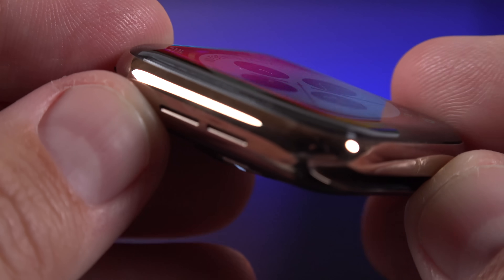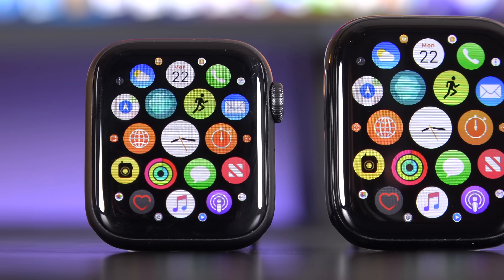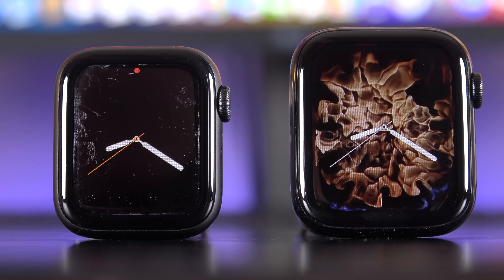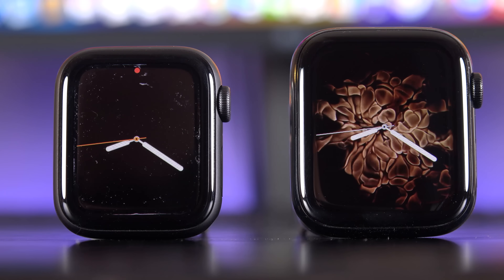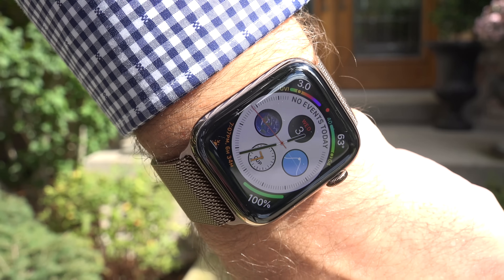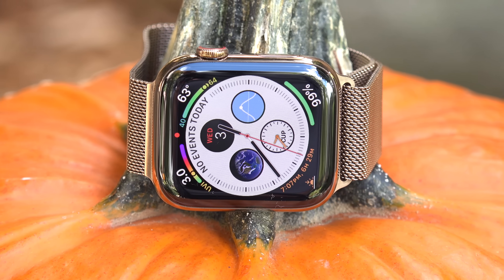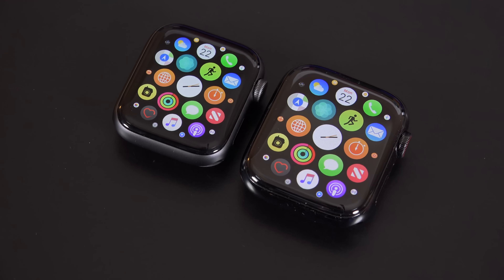It almost looks like the display is curved, but that's really just the optics of the glass. Series 4 also gets a new display technology called LTPO OLED — Low Temperature Polycrystalline Oxide — which is Apple's first application of this technology, designed to improve battery efficiency. It's still an extremely bright OLED display, getting up to 1,000 nits of maximum brightness in direct lighting, making it extremely visible in bright daylight. Although bigger, these are still really small displays: 1.57 inches or 1.78 inches, with a resolution of 394×324 or 448×363.